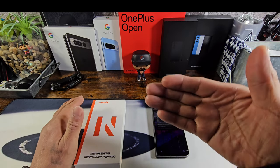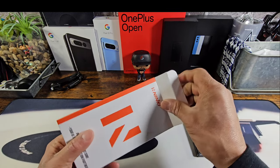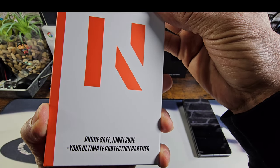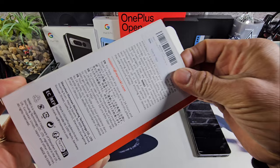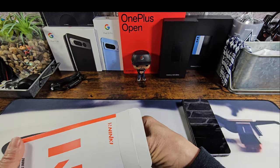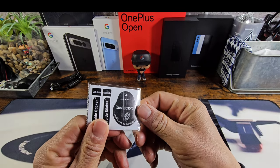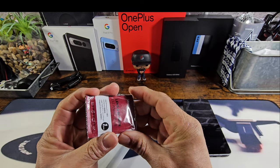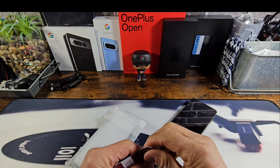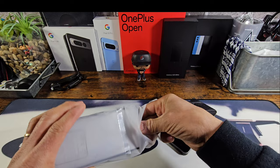Alright, let's get into the package here — it's the Ninky Phone Safe, 'Ninky: your ultimate protection partner.' There's some information on the back. Inside you get some dust absorbers, an alcohol prep wipe, and a little microcloth so you can clean off the display before putting on the frame of the case.